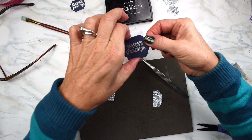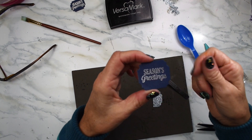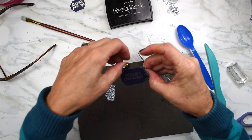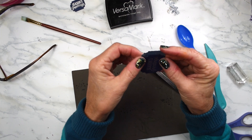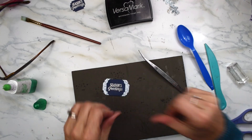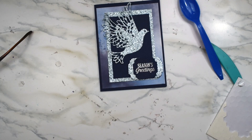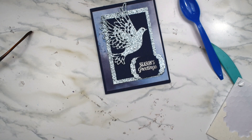I've got my Season's Greetings done — I heat embossed it in silver. What I've done is cut this in half, and I'm going to glue this on to the back like this to give it a little bit of a pop. Now bring the card back in — this is going to go up on dimensionals. I'm not going to put anything on the inside just yet because I'm not sure what I want to put in it.